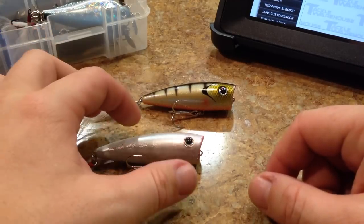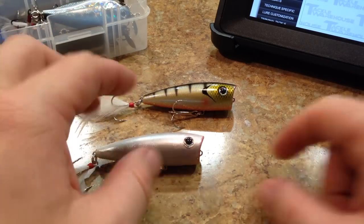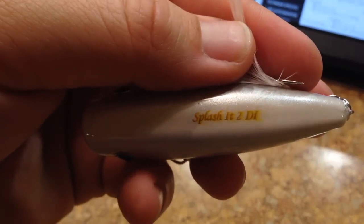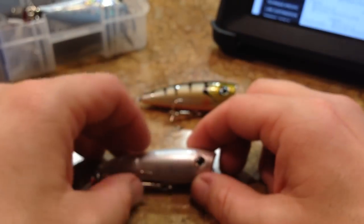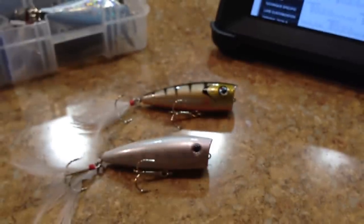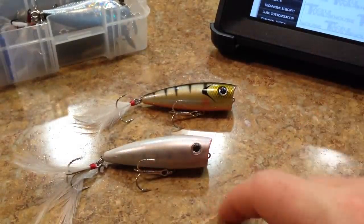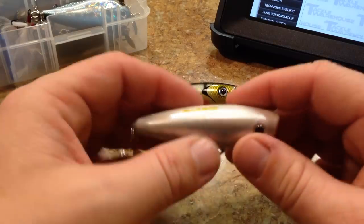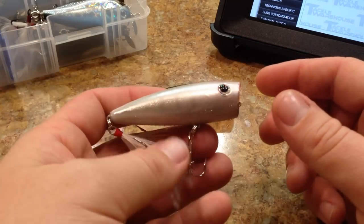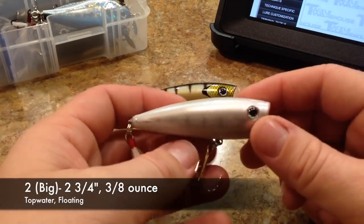The Don Iovino Splash It has two sizes. We got the bigger one — they call it the Big Splash It, but on the back it's actually called the Splash It 2. Just like the other two lures, they have a small size and a big size. The small size is that quarter-ounce Rebel Pop-R size, and then the bigger 3/8-ounce size which is what we have here. The Big Splash It, or Splash It 2, has a length of 2¾ inches, a weight of 3/8 of an ounce, and it's a top-water floating-style lure.